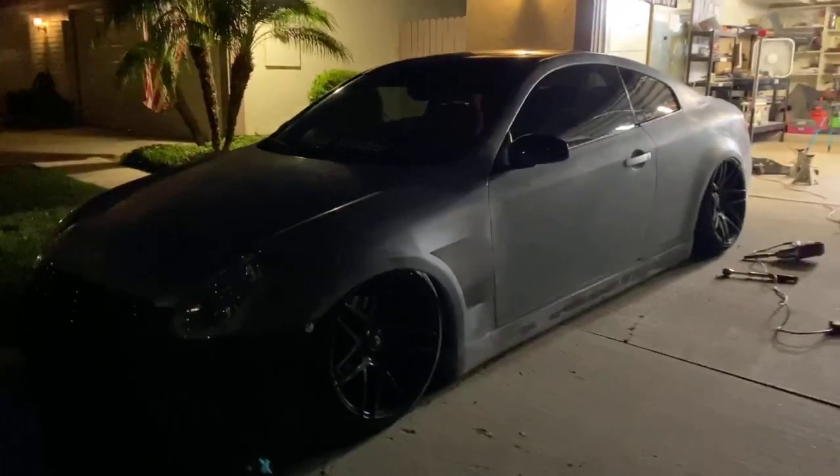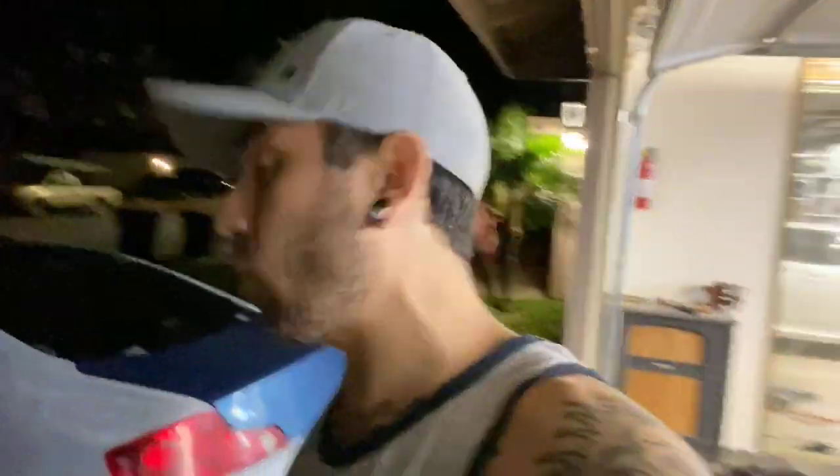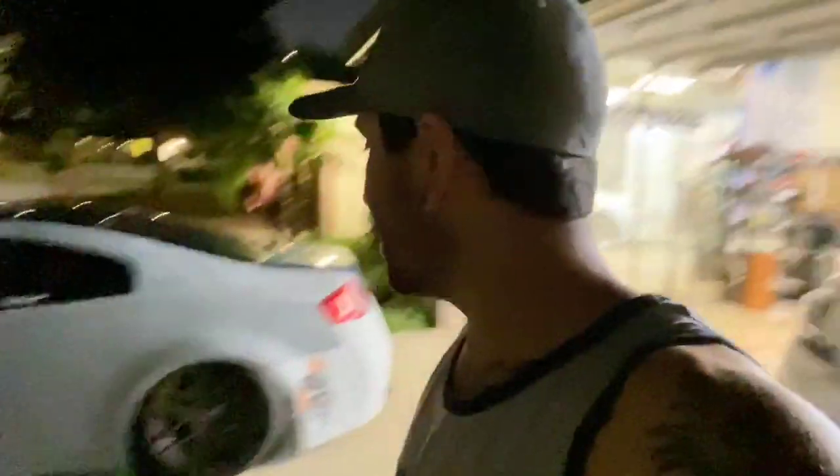There she is guys, that's how she looks with 19s. We're gonna sit on it and see what she decides — if she wants these or the 19s. It's nighttime as you guys can see, and she wants to see hers at daytime, pull it out on the street to get a better idea. I want to see how this looks at daytime. Rise and shine.